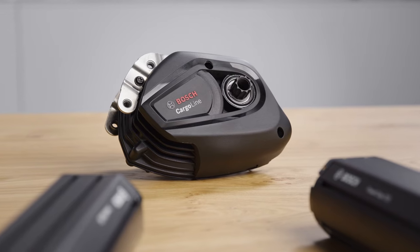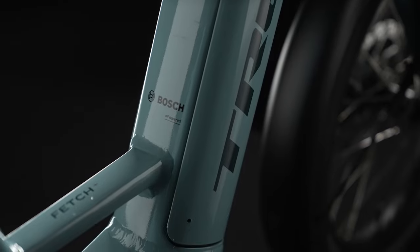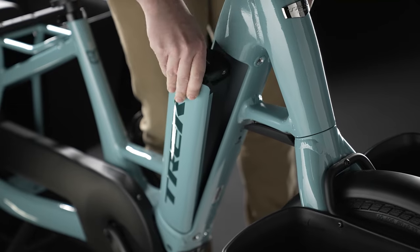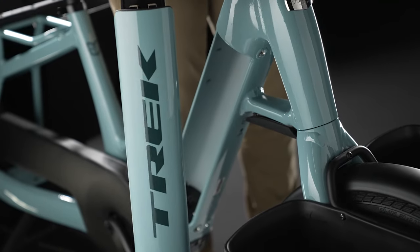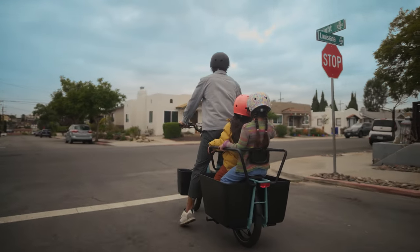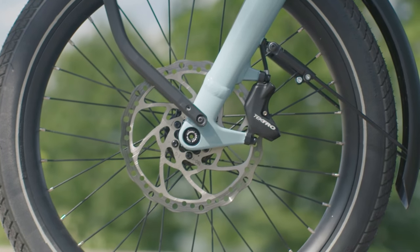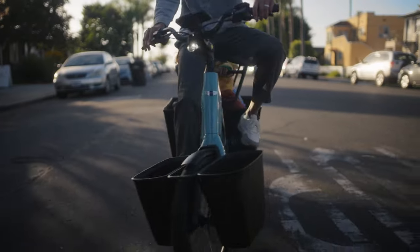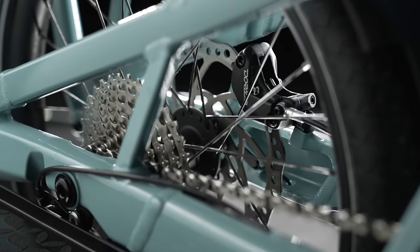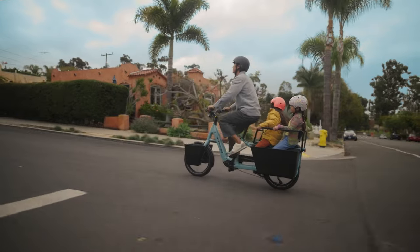A powerful Bosch Cargo Line drive unit offers 85 newton meters of torque, with a 500 watt-hour battery mounted in the frame using a removable integrated battery design for protection from the elements and theft. Fetch Plus 2 has powerful hydraulic disc brakes designed specifically for electric cargo bikes — dual piston calipers and bigger 2.3-millimeter-thick rotors provide ample braking power to stop a heavy cargo bike under any condition. With a 10-speed gear setup and a simple 1x drivetrain, you'll always be able to find the right gear no matter how steep the ride gets.